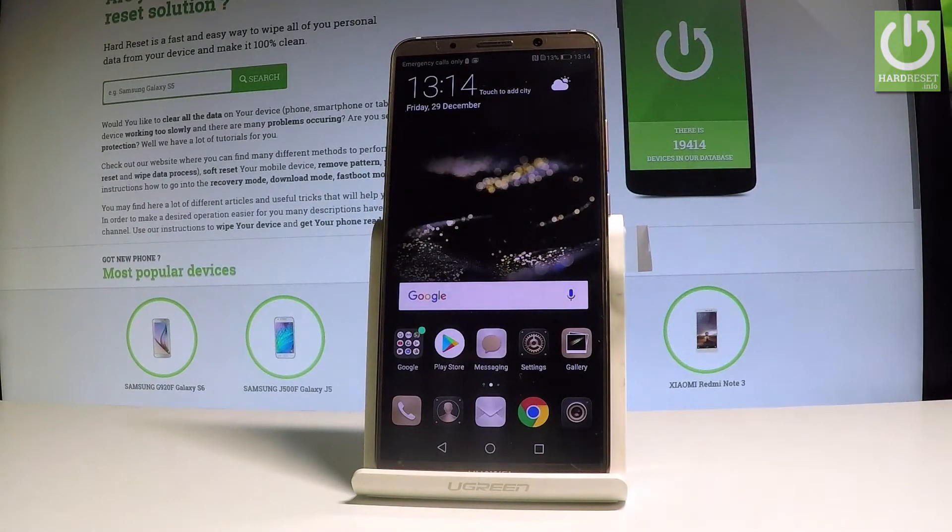Here I have the Huawei Mate 10 Pro, and let me show you how to enter fastboot and rescue mode on this device.